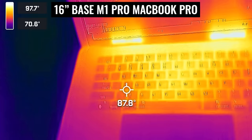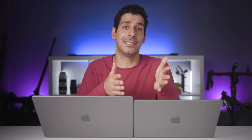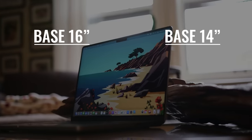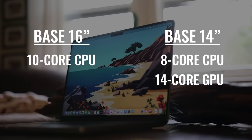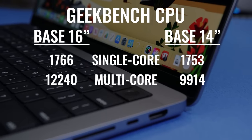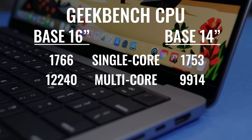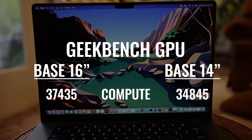Now let's get to the processing power and the differences I noticed in how these two models handle heat buildup. Because I have the base models of the 14 and the 16, they both come with the M1 Pro and 16 gigabytes of unified memory. The 14-inch comes with an 8-core CPU and a 14-core GPU, and the 16-inch comes with a 10-core CPU and a 16-core GPU. I expected the 16 to outperform the 14 head-on, and it does. Geekbench scores were just what I expected — very similar for single-core performance, with the 16-inch coming out ahead for multi-core and GPU performance because of the additional cores.